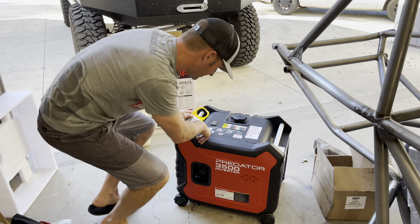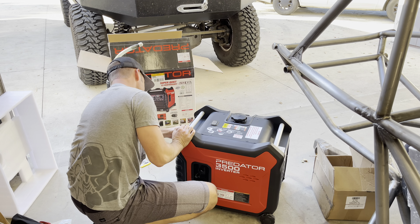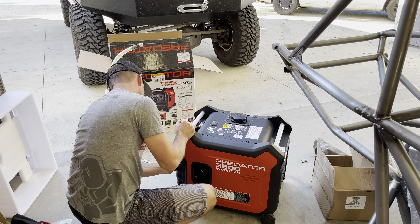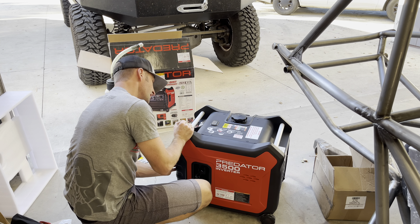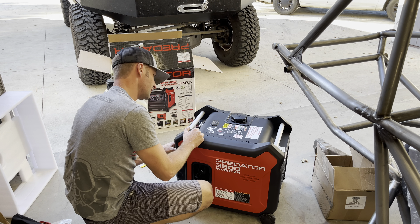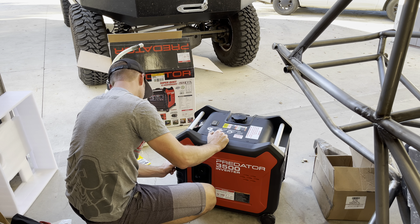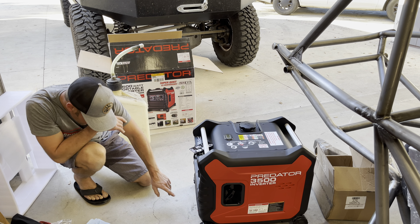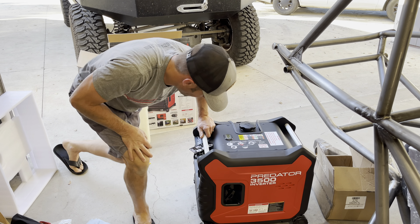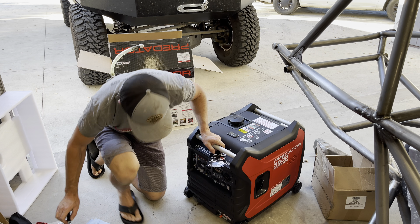Got some starting instructions here. Step one: turn the economy ECO switch to off — it's a toggle on the front panel. Step two: turn the start knob to start. Step three: push start for up to three seconds. Connect the battery inside. Wait — this thing has electric start!